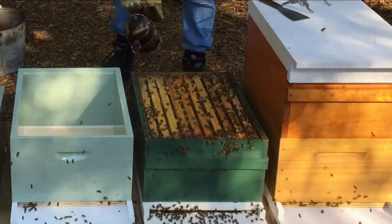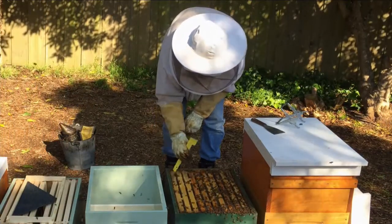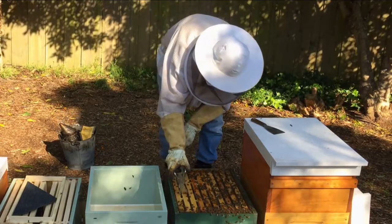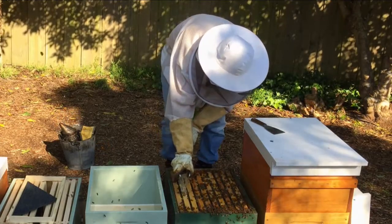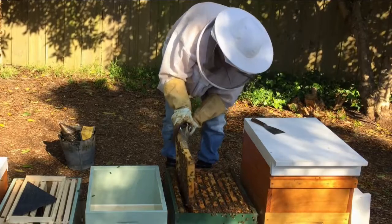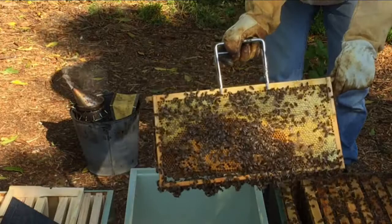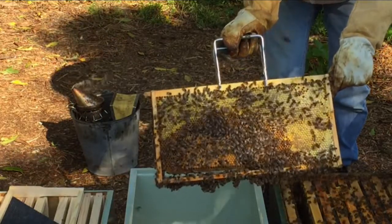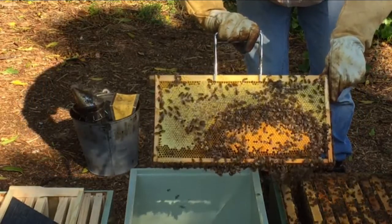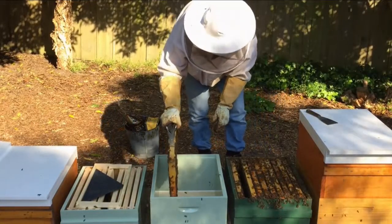Give them another smoke before we take it out. We'll just loosen up that frame so we can get it out easily, using the frame grabber. We do have brood on this frame here — and checking the outside of that frame, there's brood on that side as well. So we'll place this into our main box.